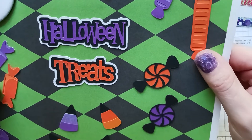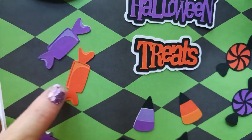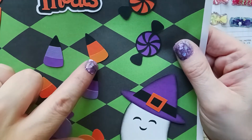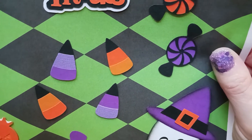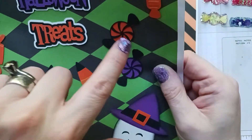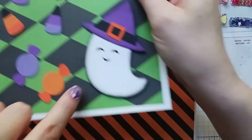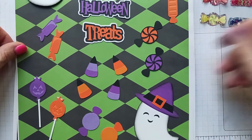There's a cute die-cut that says Halloween treats — I like that font and the shadow behind it. We have more layered die-cuts of two kinds of candies, pumpkin lollipops, and candy corn in purple and green with two tones of purple with black and two tones of orange with black. Then we have a couple of plain candies with no overlay, and another ghost facing the other way — one with a purple hat and one with an orange hat, both distressed in black ink.